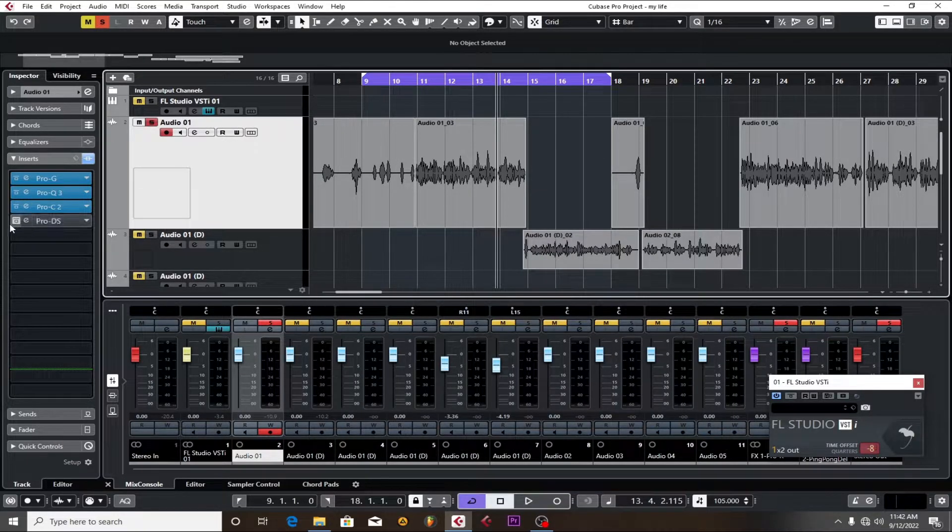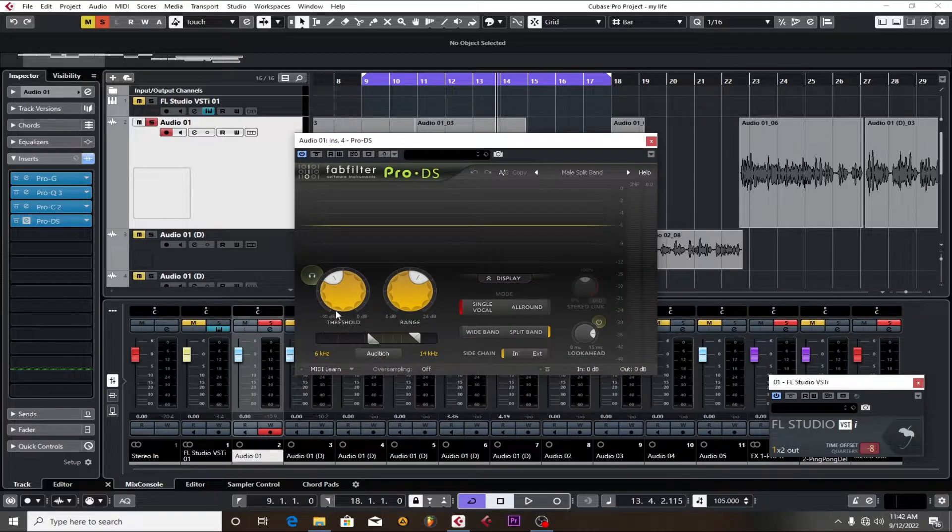I also put a de-esser on it but didn't do too much. When it comes to mixing, it starts right from your recording. If you don't record well, no engineer can fix all those problems. You have to make sure your foundation is good — your beat sound selection and everything is nice, and the vocal artist records well. If your beat sound selection isn't right and the vocals aren't recorded properly, you can't balance it.